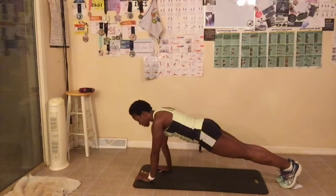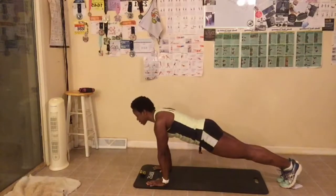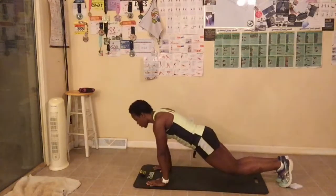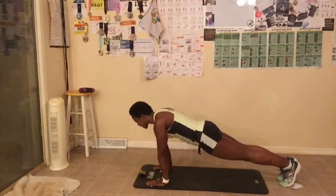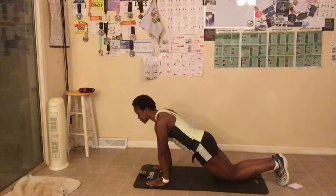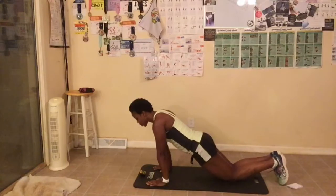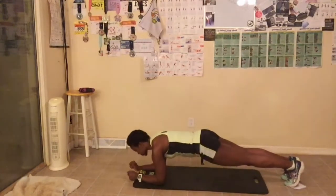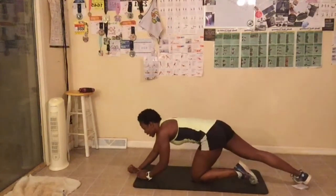Go. Make sure you're breathing, abs are always tight, squeeze your butt. This is my favorite position, actually. You can also drop to your knees if you need to. Shoulder, elbow, wrist are aligned. You can also go down on your elbows. We have five seconds left. And time. Great job, everyone.